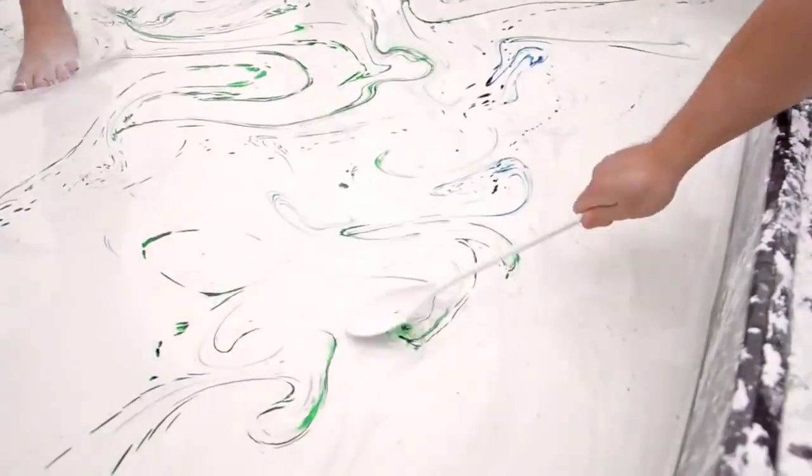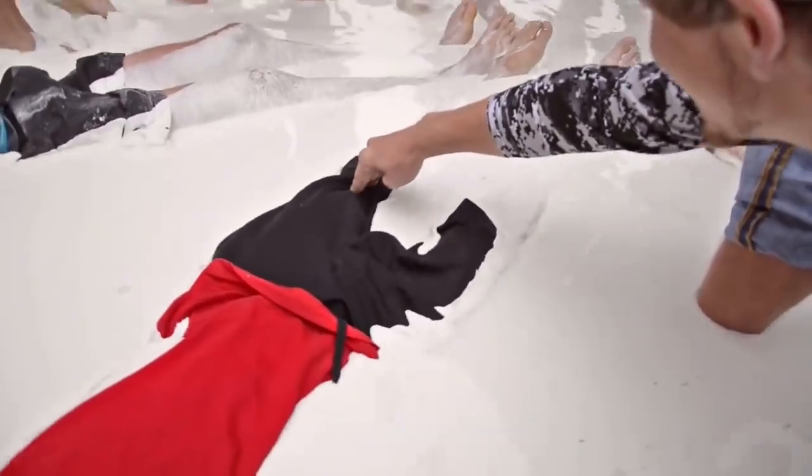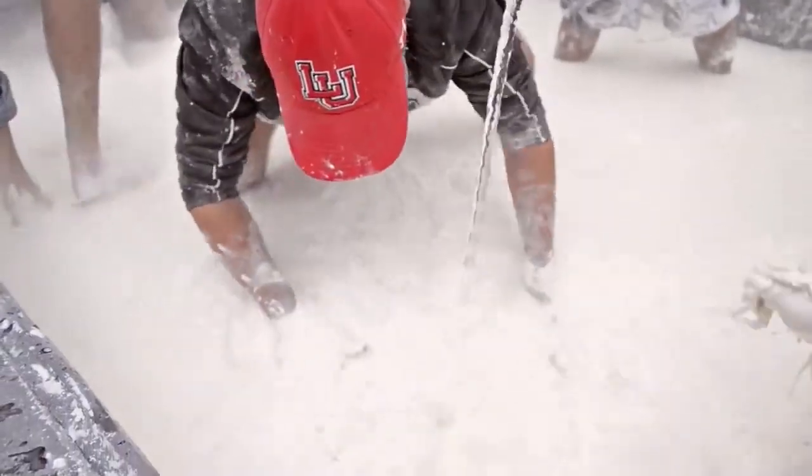You can take a hammer, hit it and it will bounce back. However, if you just sit on it, you will sink and it's kind of hard to get out. That's just water and cornstarch.